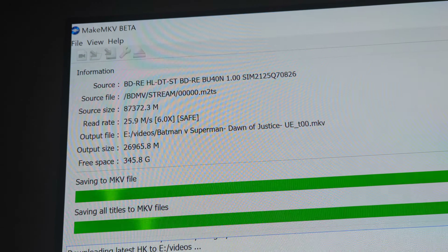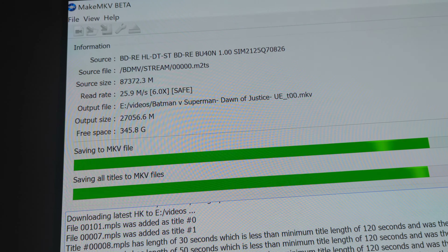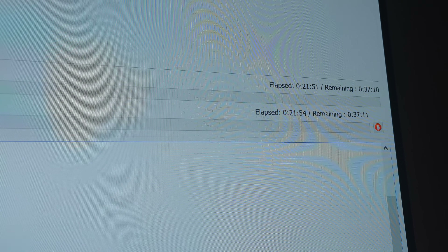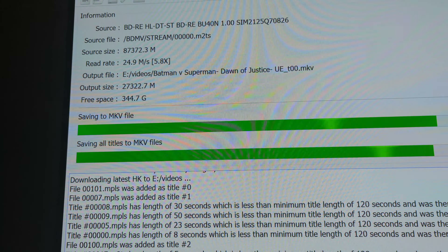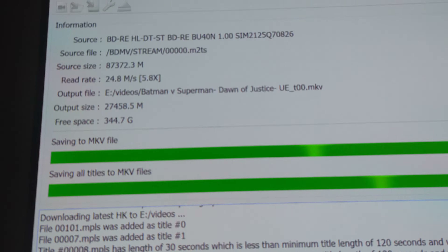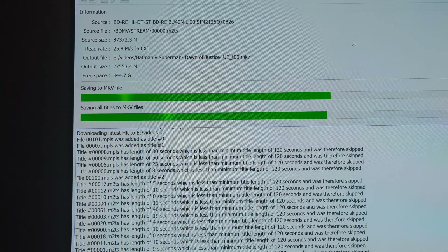The video I was watching — another guy doing it — he was doing 50-something gigs and he was getting maybe around that time there. So I'm doing not quite double, but a whole lot more — like a good 30 more gigs. So yeah, almost double.